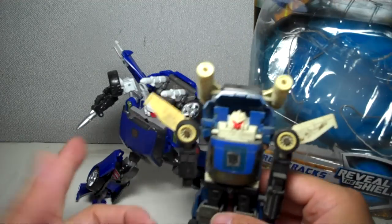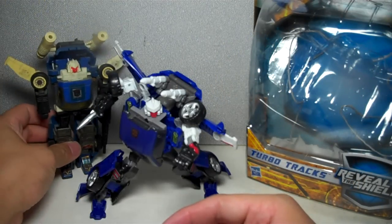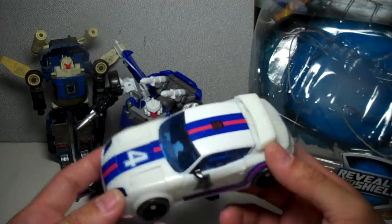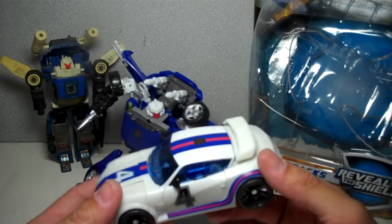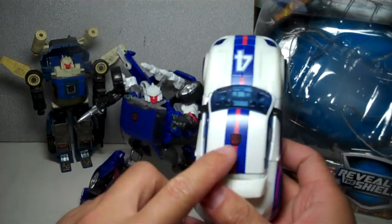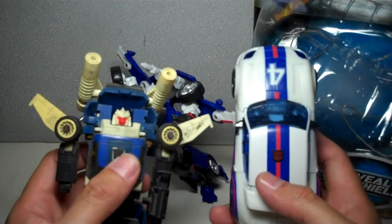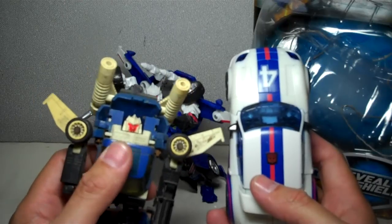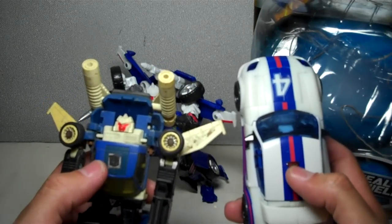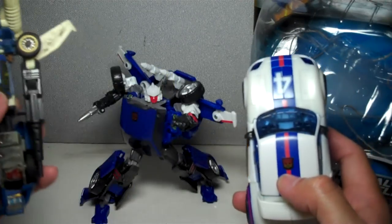Lots of faded bits and pieces here. Let's do away with the commercials first. In my previous video on Reveal the Shield Special Ops Jazz, I neglected to actually mention why it's called 'Reveal the Shield.' It's because of this old sticker — it's supposed to be all flush black. If you applied heat, or rubbed it using friction or the heat of your finger, a certain chemical property of that sticker would reveal whatever pattern was underneath.